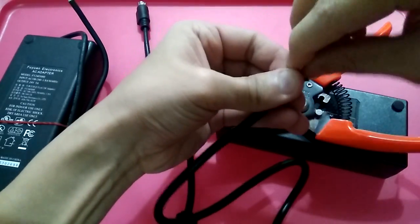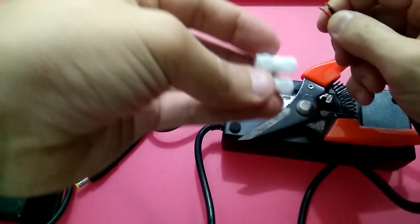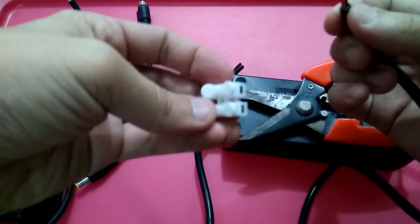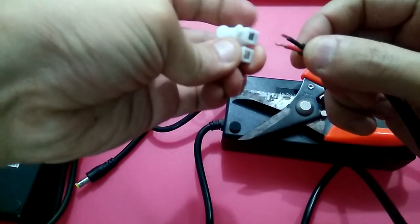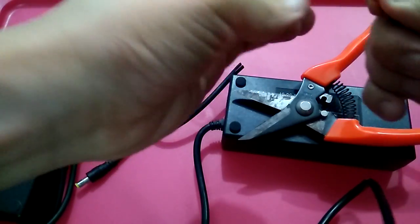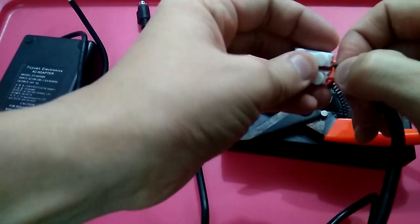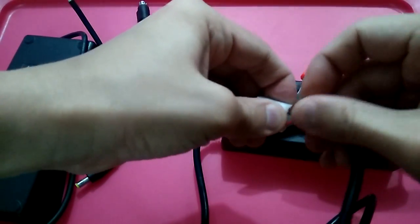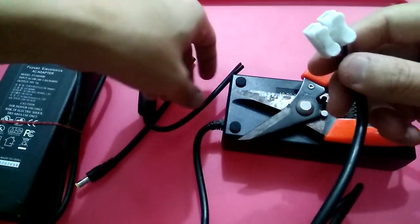Now you have a red and a black wire. Buy one of these connectors — I'll post the link in the comments below. It's very simple: just press and put the red wire in, let go. Same for the black one — press, push it in, and let go. It's held firmly inside.